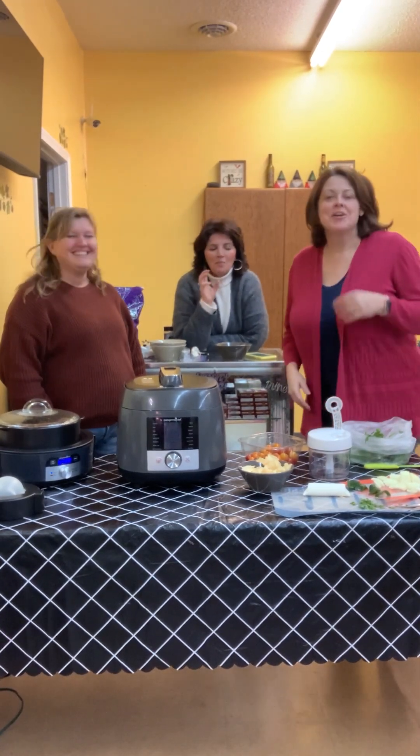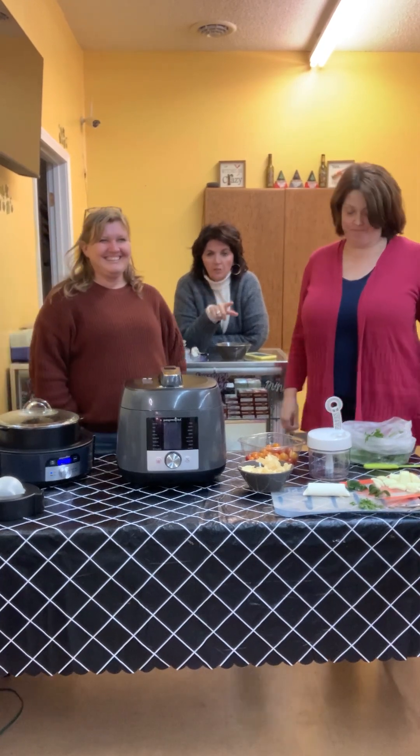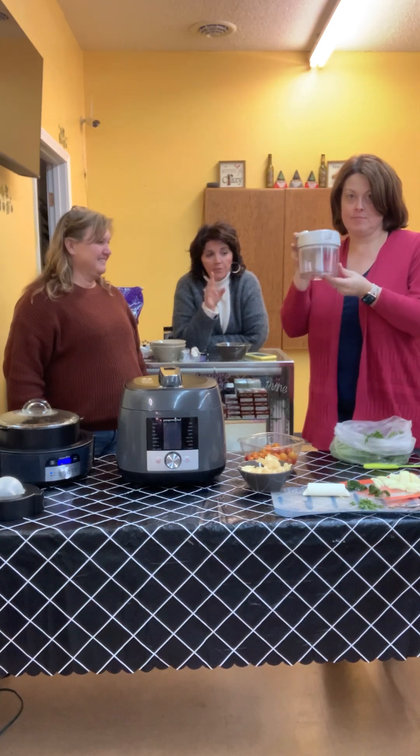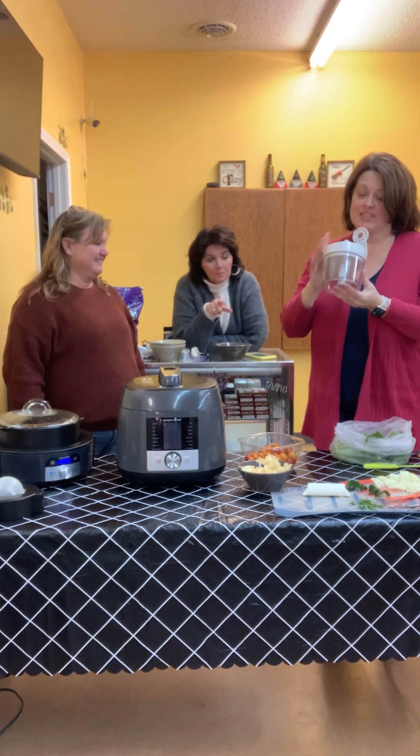Oh my gosh, we're going to make some salsa with the manual food processor, which by the way is on sale the month of February for $55 instead of $65 — that's $10 off.